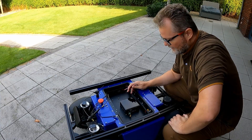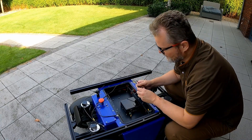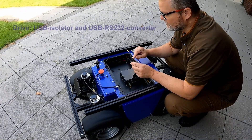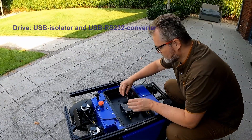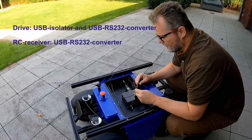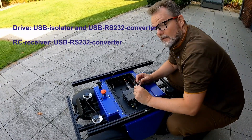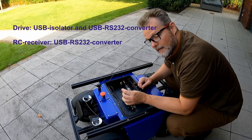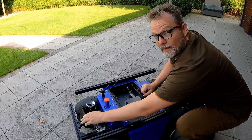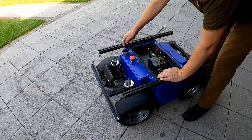I hooked up the NUC in the tray and the tray to the big button, and now I have to connect it to the rest of the big button. This is an isolator — a USB isolator — USB to RS232. This goes in the drive USB slot. Then I have a similar USB to RS232 that goes to the RC receiver. And additionally, I highly recommend USB for a speaker. The speaker is mounted here via this socket.